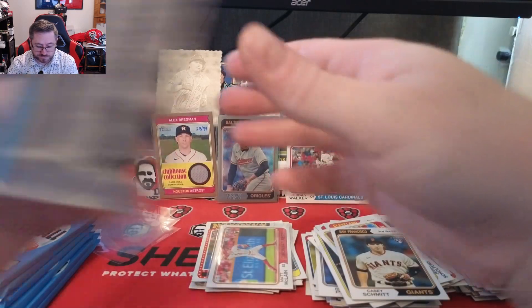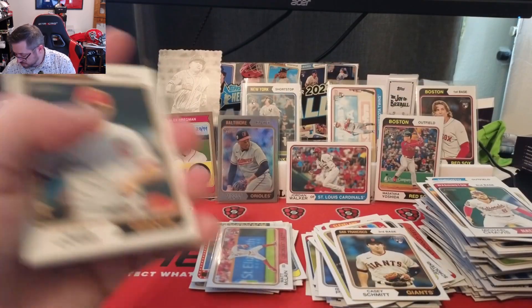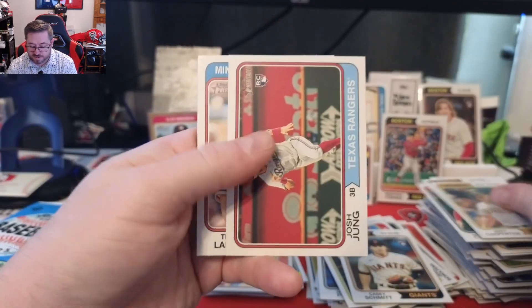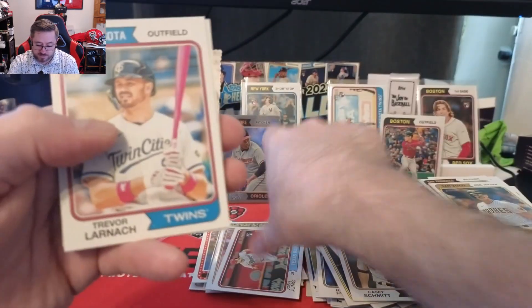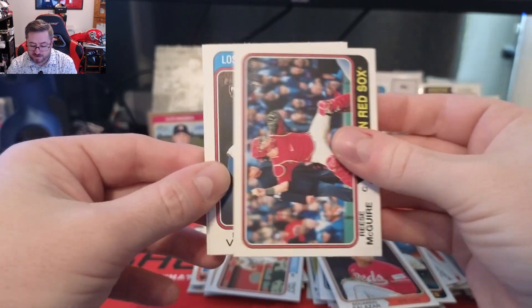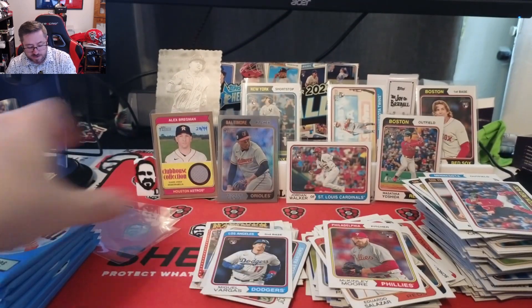No auto in this box but the hand-numbered relic is cool. Let's hope we get another numbered card or two, or an image variation. Flaherty, Alex Cobb, Matt Carpenter, Josh Jung rookie for the Rangers — that's another good one. Driver, Larnach, Eduardo Salazar, Matt Matthias, Reese McGuire, Miguel Vargas, and McKinley Moore.